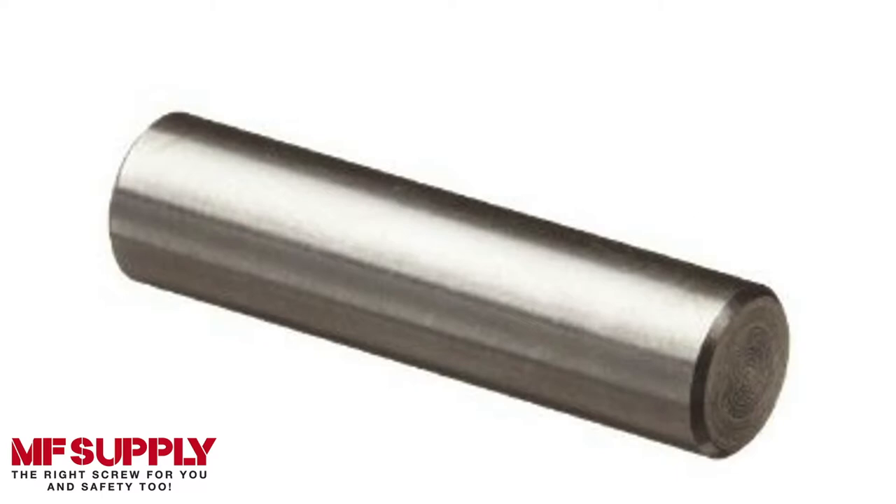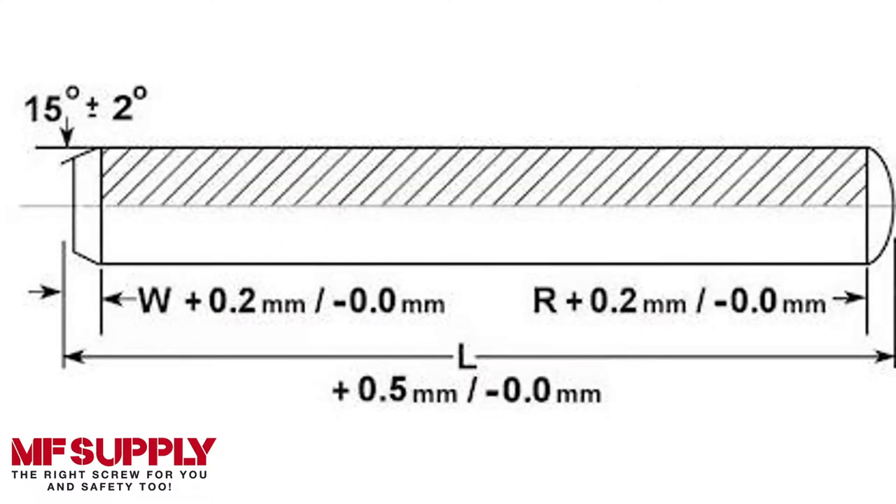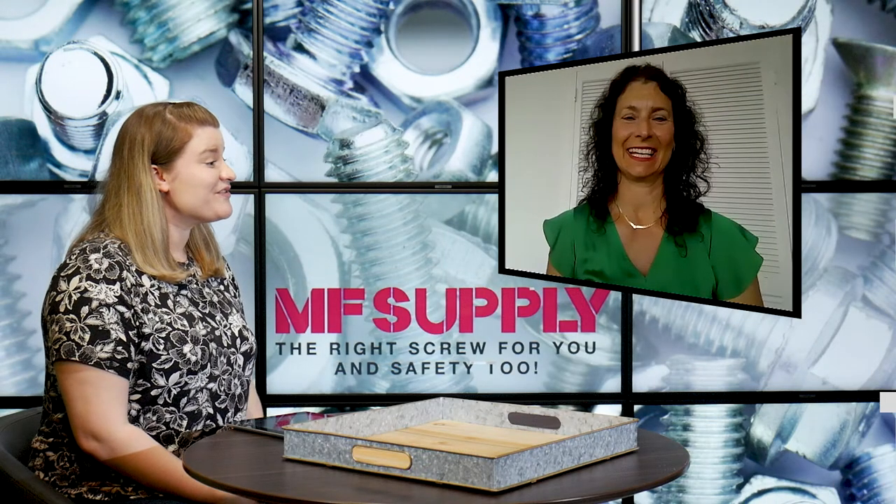Let's talk about some of the different options — are there different specs for these? The Dowlpins come in a variety of different options. There are three main materials: 416 and 400 series hardened stainless steel. They also come in plain alloy steel and phosphate finished alloy steel. They start as small as 1/16th inch diameter and go all the way up to over an inch in diameter, with a variety of different lengths.